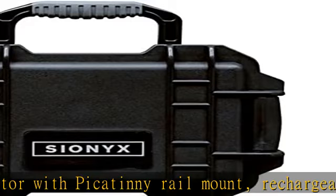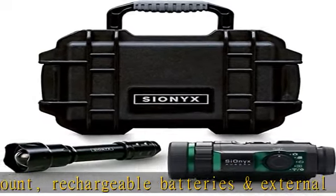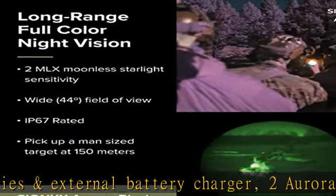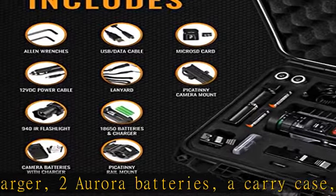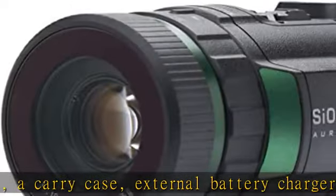The SIONIX Aurora functions peerlessly in ultra-low-light conditions, but when immersed in total darkness, use the 940 nanometer infrared IR light illuminator to light your path and give your Aurora the boost it needs to pick up color and target prey in vivid color deep into the night.